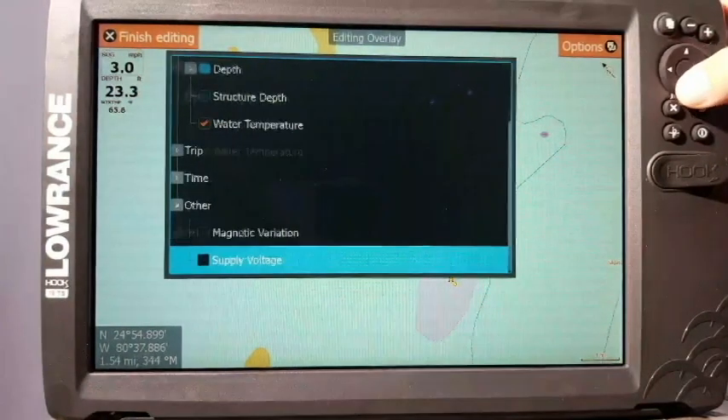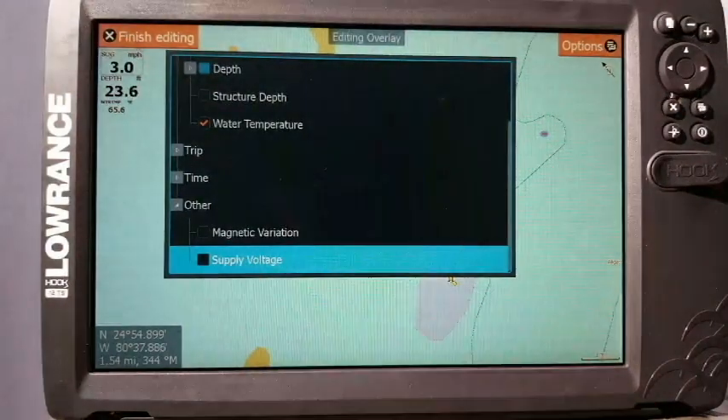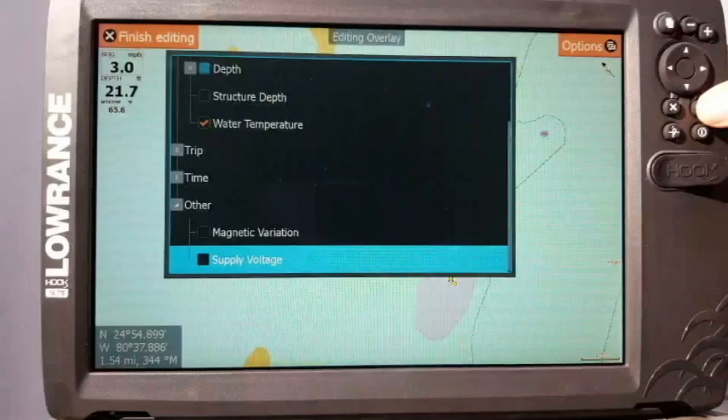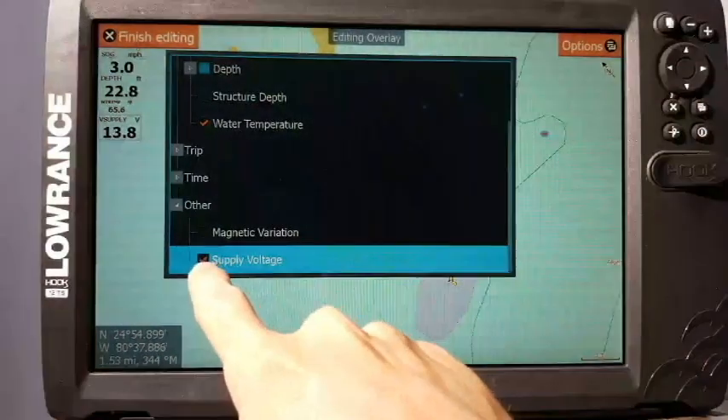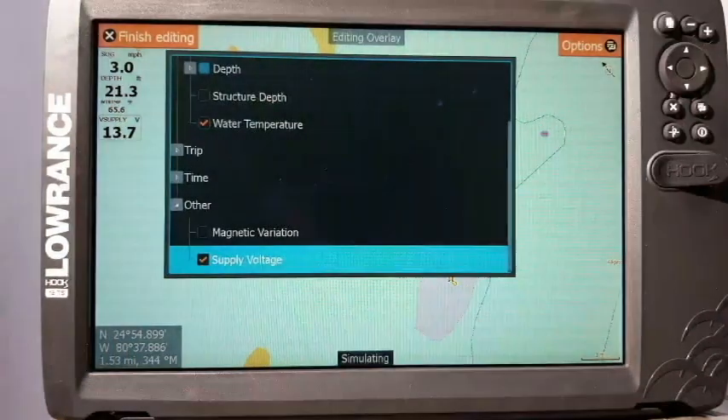What we're going to do is keep arrowing down and you're going to see more choices pop up. 'Supply Voltage' — that's the one we want to select. We press enter. You'll notice there's a little check in the box right there, and then you'll see that it popped up in the corner. Right now I've got 13.7, which is great.